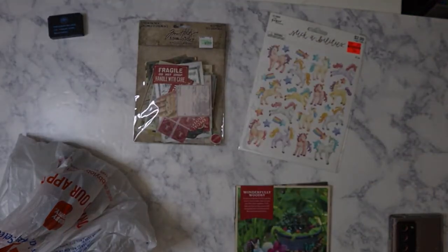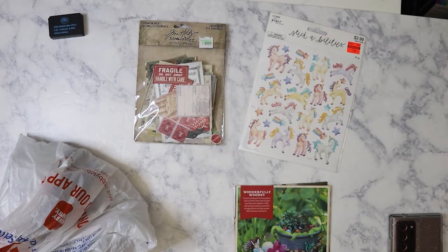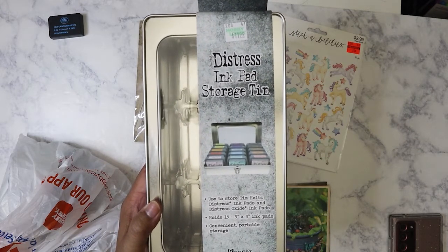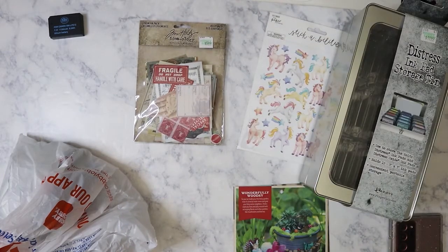I also got this since it's 40% off. This is the distressed ink pad storage tin, and it's regularly $11.99, which is not a bad price, but I got it on sale.